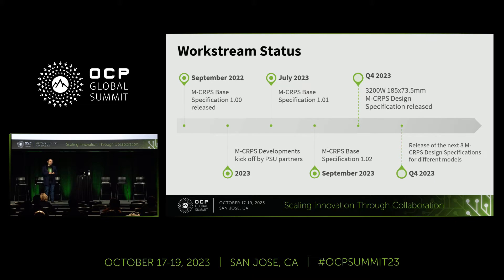The first design specification we're working on is for the 3.2 kilowatt, 185-millimeter by 73.5-millimeter form factor, which has already been approved in the work stream. I was talking with the incubation committee about a specific format for the design specifications — since the typical Open Compute format is a PDF, we want a spreadsheet format that I'll be showing shortly. They tentatively said yes, so I'll be preparing that presentation and if the format is approved, we'll post it to the wiki and work on the next ones as a package in Q4.